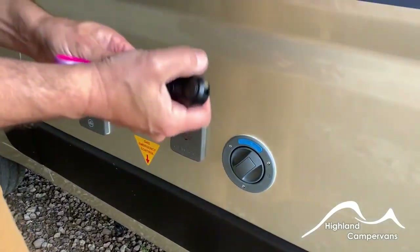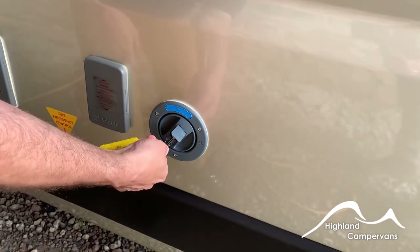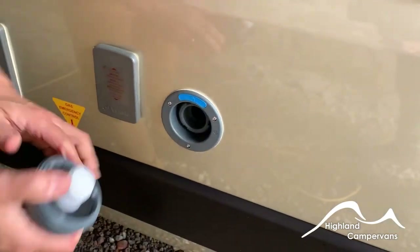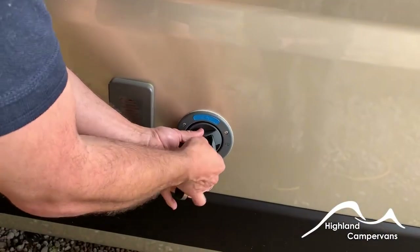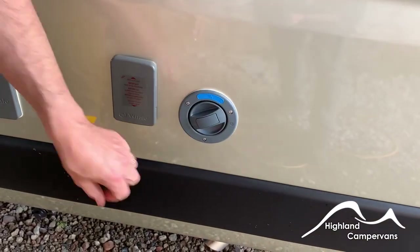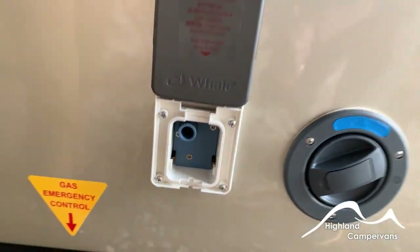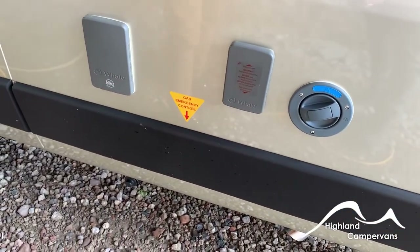Your fresh water filler cap — use one of the small keys, twist, and you should then be able to put your hose pipe straight in. Adjacent to that, and provided with the Autosleeper, there is an alternative Whale system so you can connect the cartridge up at one end and the pipe at the other to fill up your water tank.